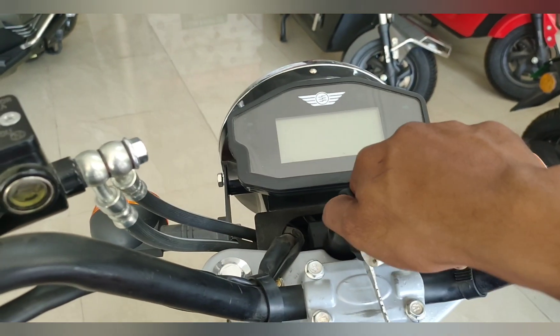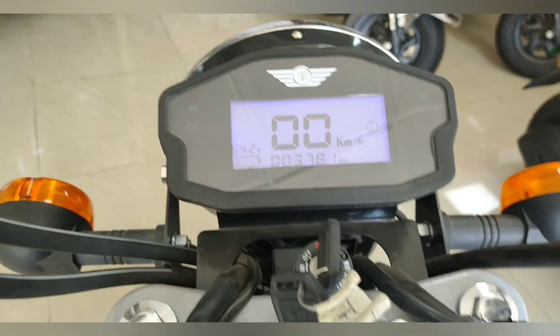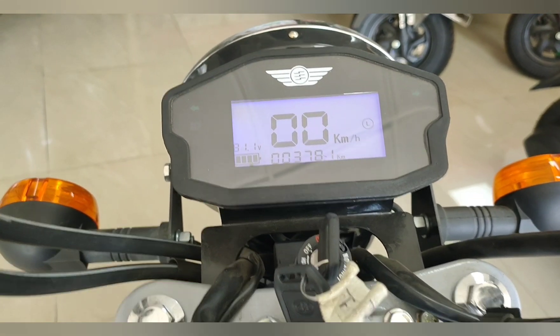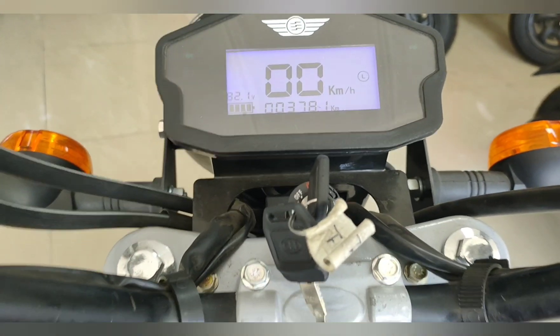So friends, when you turn on the ignition you will get an animation. The battery voltage is shown, and it is driven by kilometers — that you will see on the display.